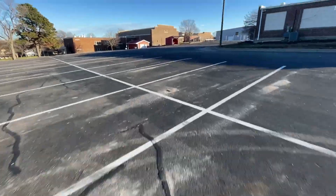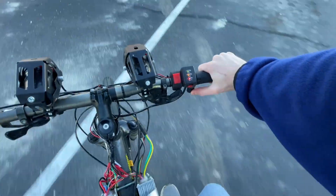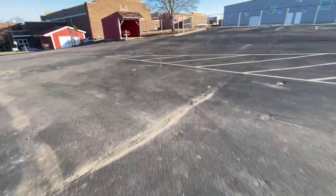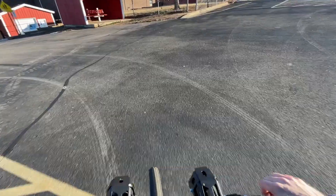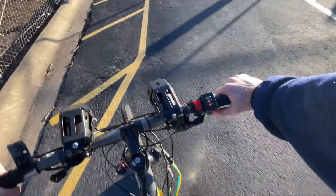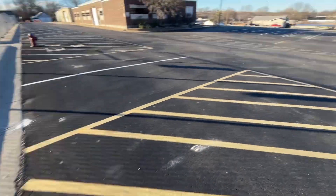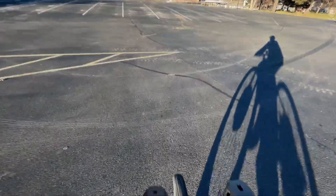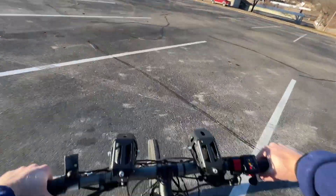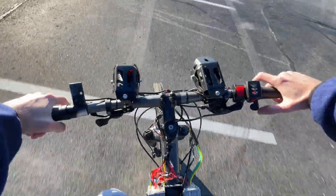Another thing is the throttle. It's really unresponsive, and at low speeds it really limits the power. It really takes a second for the power to kick in, and that means it's not good at all for wheelies. It already really isn't set up for wheelies, because when you're wheeling you only have half the power since it's all-wheel drive.